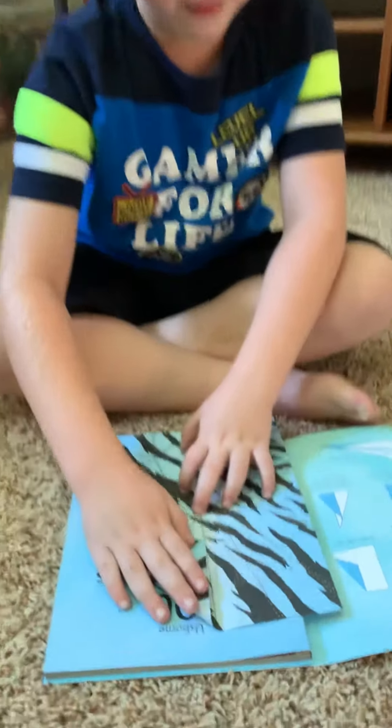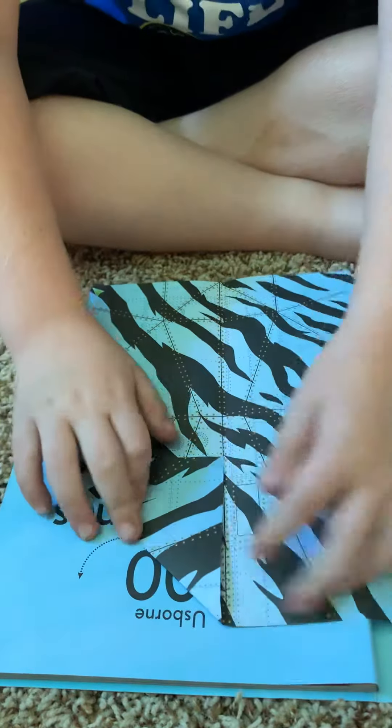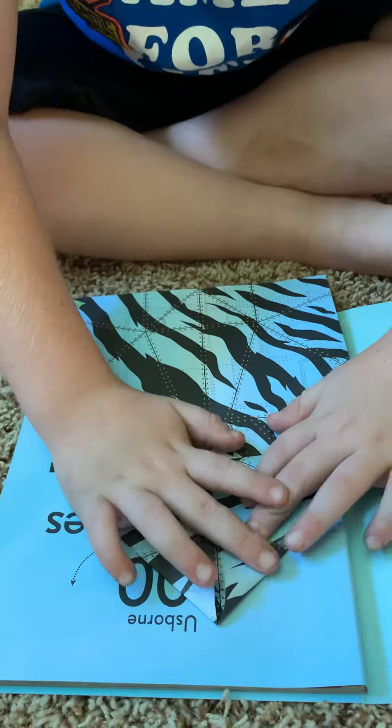Fold the edges into here, into there, and then you open, and then you do the other side.